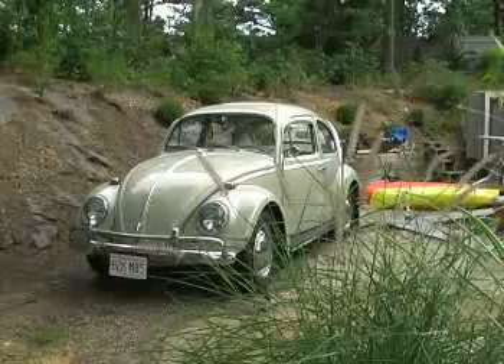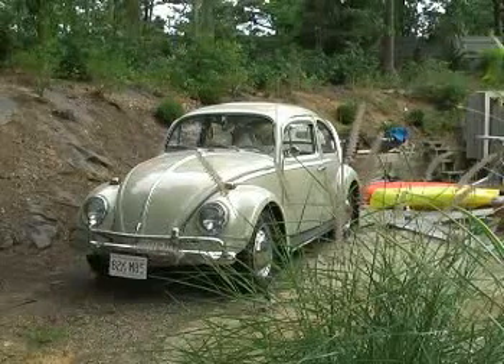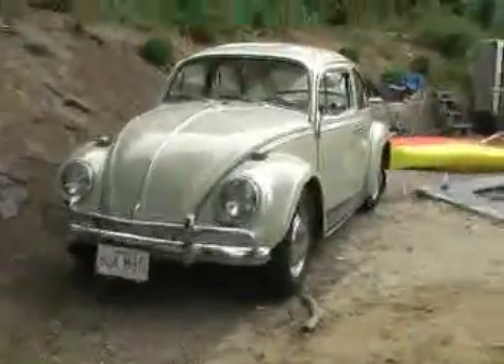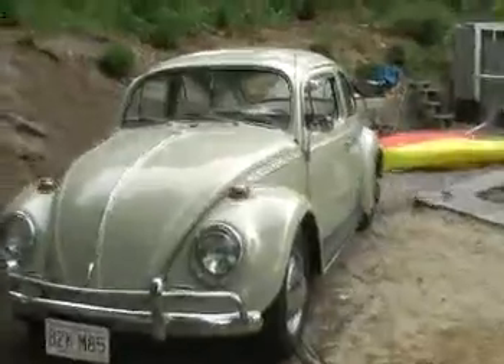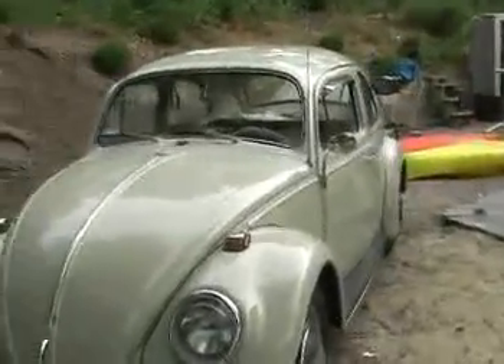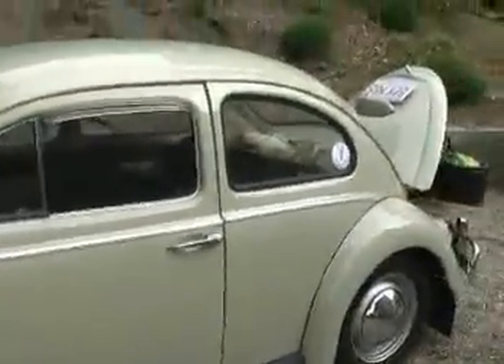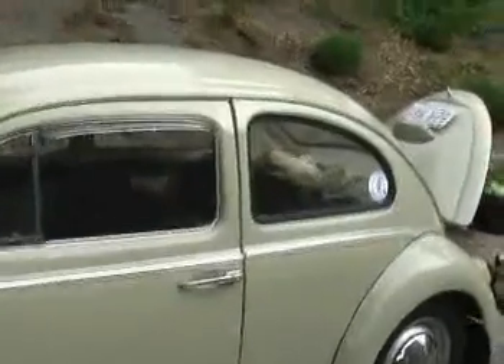I'll show you what we got. This is the motion — it's a '64. It reads about 48,000 on the odometer right now, though I'm sure it's rolled over a few times. It looks pretty nice as long as you stay five feet back and keep your eyes closed. Otherwise, as you can see, it's been painted with a good mop.